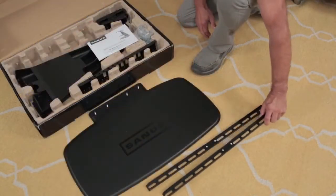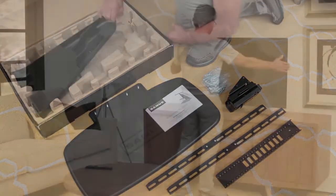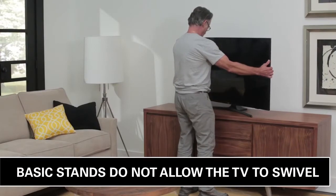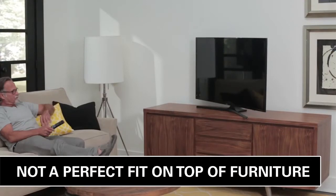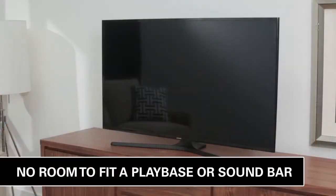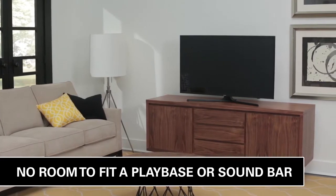It offers many benefits as a replacement over the basic stand that comes with flat panel TVs. Basic TV stands don't allow you to swivel your TV, they are susceptible to tipping, they don't fit well on many pieces of furniture, and because the TV sits so low, there's no room to fit a PlayBase or soundbar under the TV.